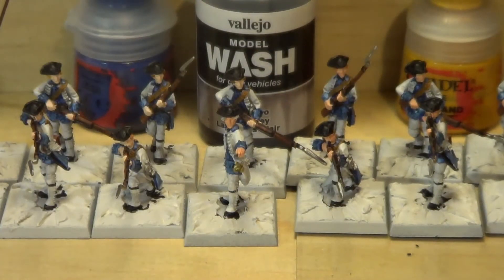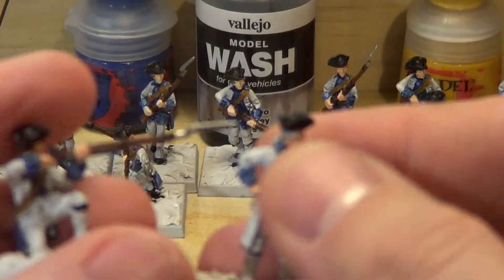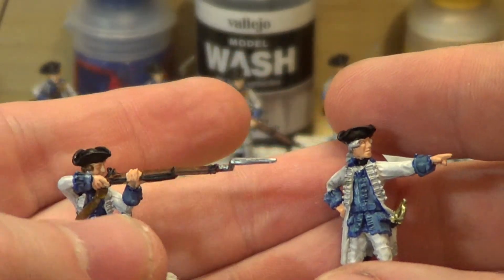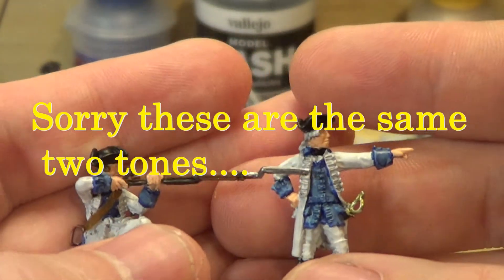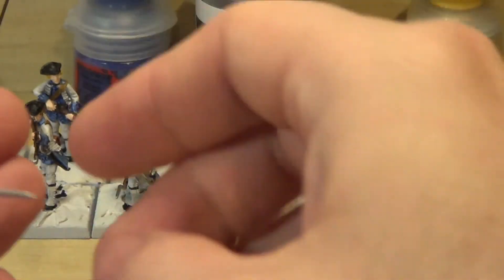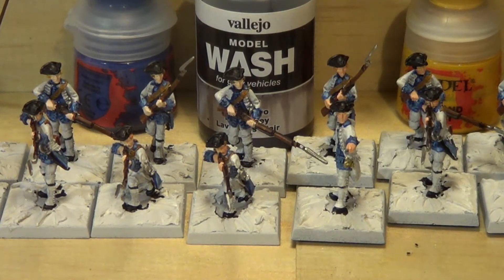I did the paint schemes for the skin. I did primarily two different skin tones — a lighter version and a bit of a darker version. It's pretty subtle, but after the wash it'll be noticeable. This one is considerably lighter skinned, and this one has more of a flesh tone hue than the other. I split them in half. I usually do that — sometimes depending on the force, like my Screaming Eagles for Bolt Action, I split them into three.